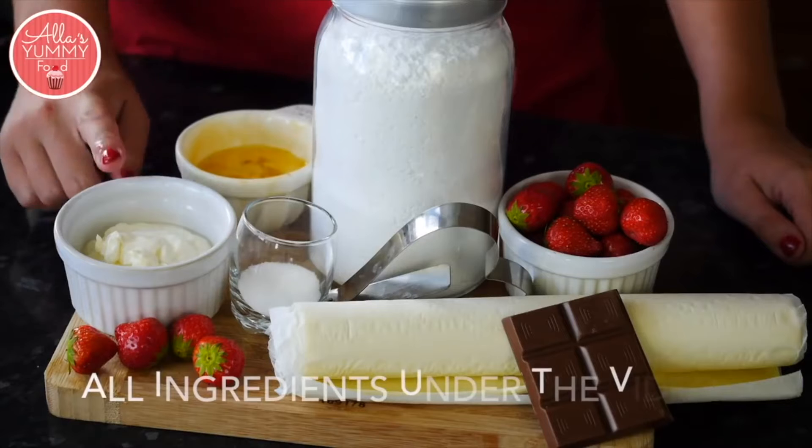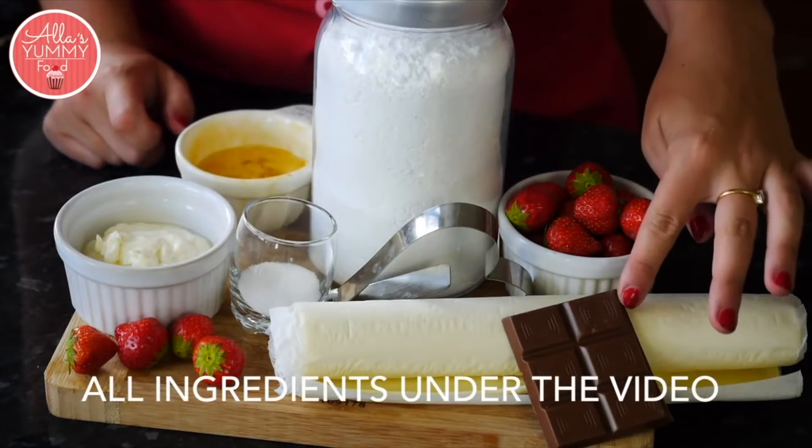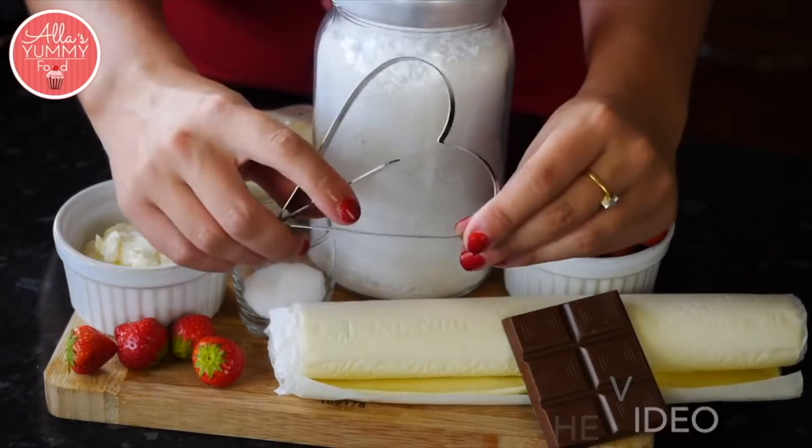For this recipe we're going to need some creme fraiche, egg wash, icing sugar, strawberries, dark or milk chocolate, one sheet of puff pastry, caster sugar, and a heart-shaped cookie cutter.